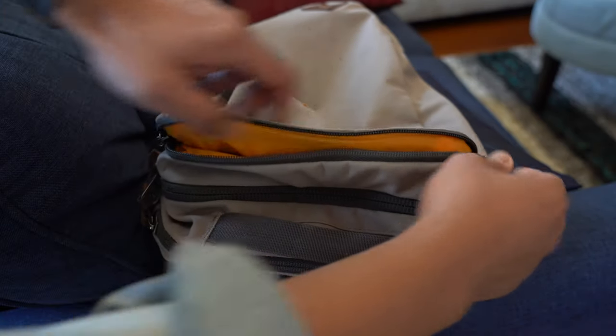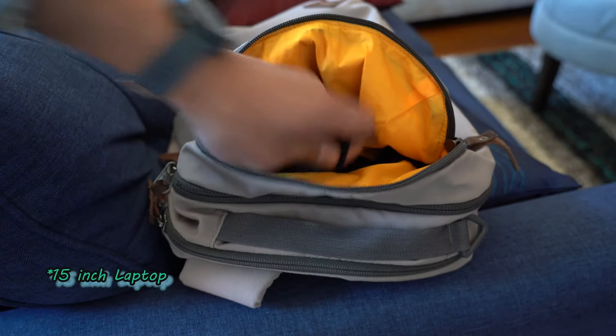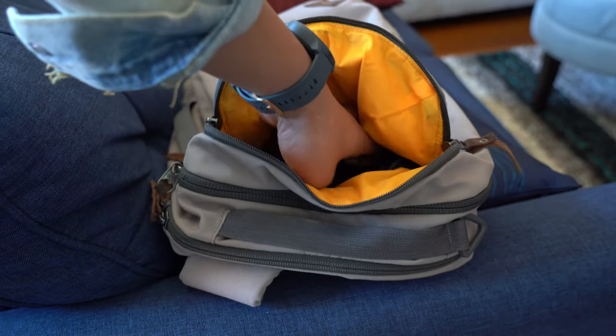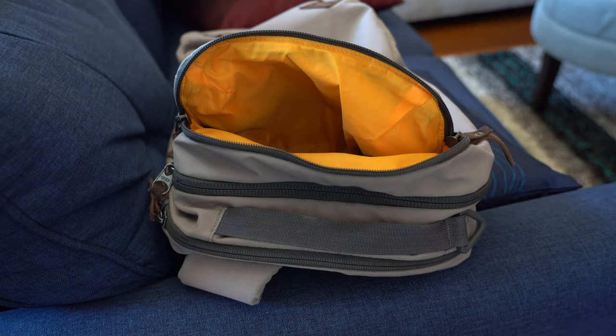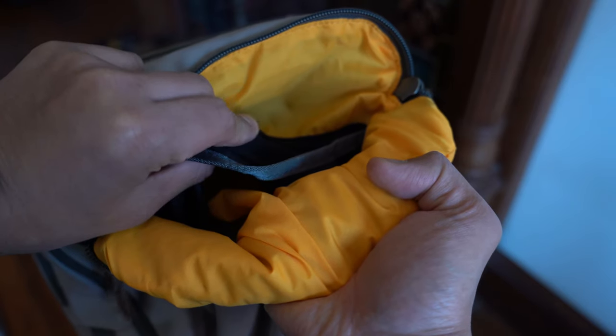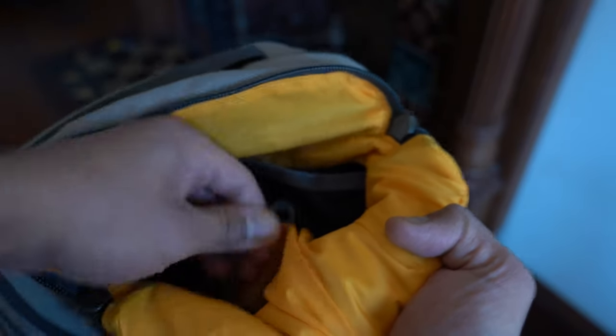From the top you have access to a quick access pouch, a main compartment, and a dedicated slot for a 17-inch laptop. The quick access pouch is big enough to hold accessory kits, lenses, camera bodies, and smaller water bottles. There's also a soft cloth pocket for sunglasses and a keyring to keep your essentials protected and secure.